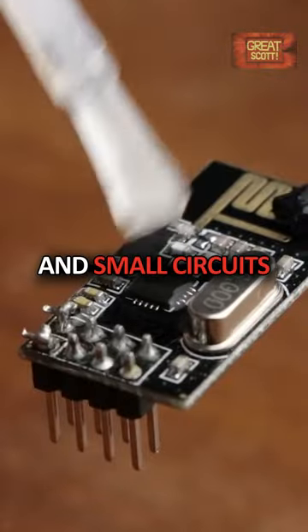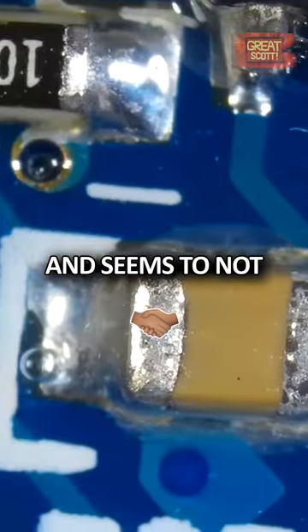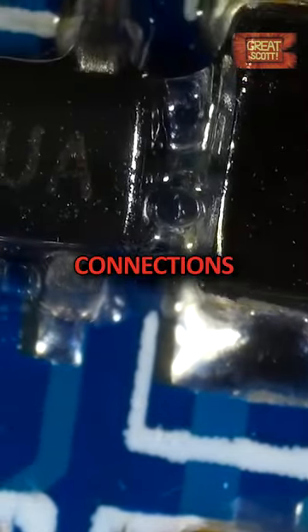For simple and small circuits, this method is suitable and seems to not influence the electrical connections negatively.